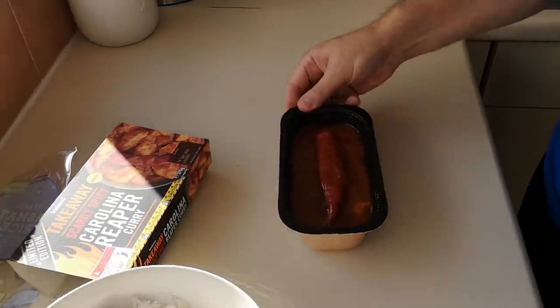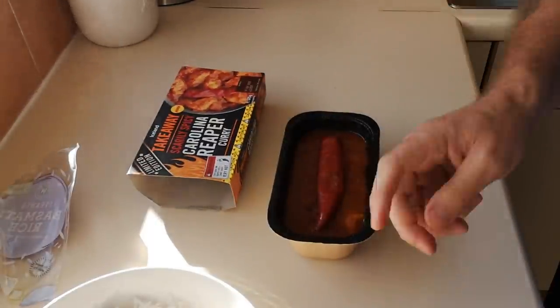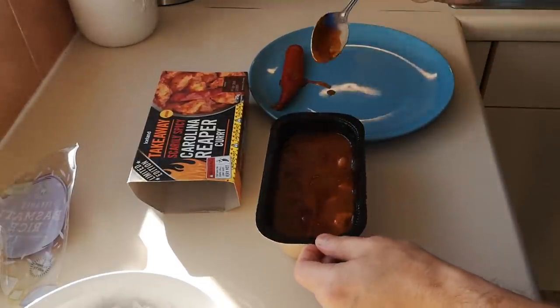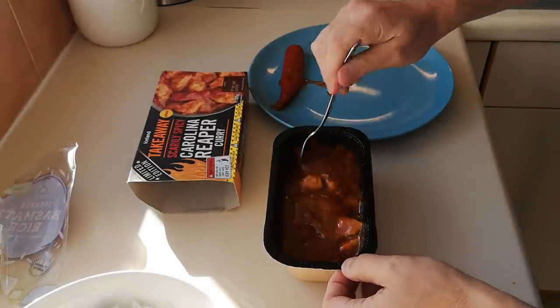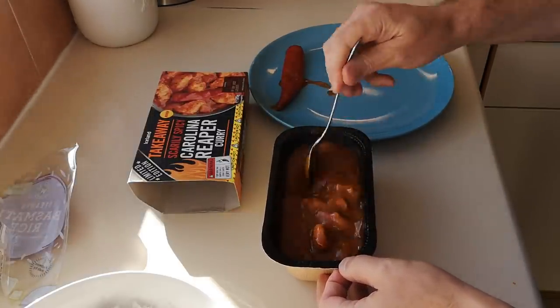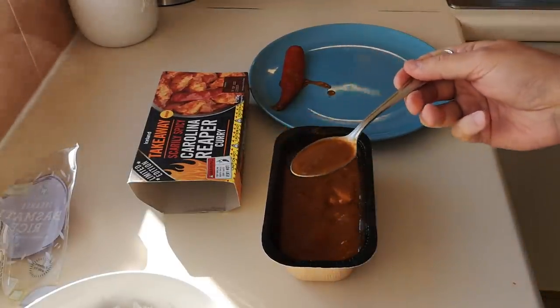Right, let's get into this — this is the bad boy here. Got a lovely chili on top as well. I'll put that to one side and get into that in a minute. Nine minutes in the microwave. Give it a little stir — you take the lid off halfway through at five minutes, give it a stir, put the lid back on for another four minutes. It looks absolutely gorgeous. I'm going to get into the sauce first and try that. I've got milk on standby!